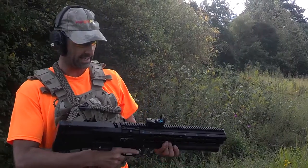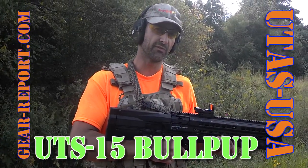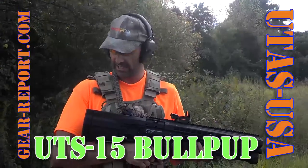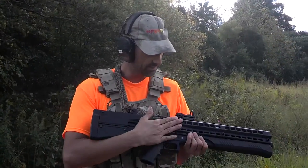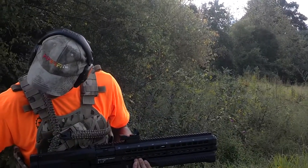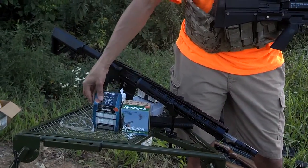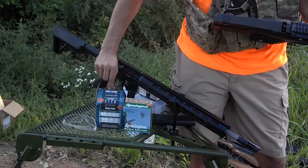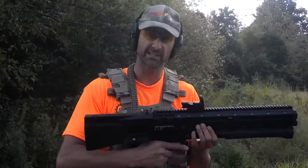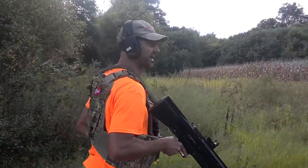Hey gearheads, Jeff at Gear Report, and we're about to see the first shot of the UTAS UTS-15. As I understand it, it's not official company terminology to call it Gen 1, Gen 2, Gen 3. This is the original configuration, has not been modified, it is brand new. These will be the first shots through it. On the right side I've got one in the chamber and then four rounds of the green shells — that is Remington Gun Club target loads, one-and-an-eighth ounce shot, two-and-three-quarter inch length shells. On the other side I've got five of the red-hulled Federal target loads, seven-and-a-half ounce shot. Basically these are birdshot loads just for some initial testing, and let's see if we can hit some plates we have set up on the ground.